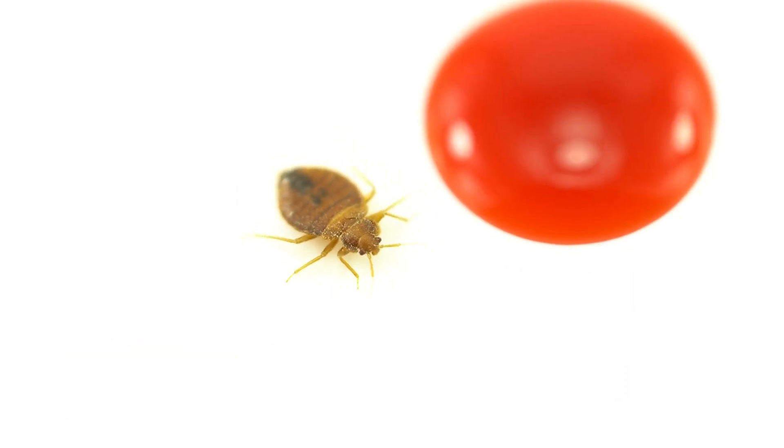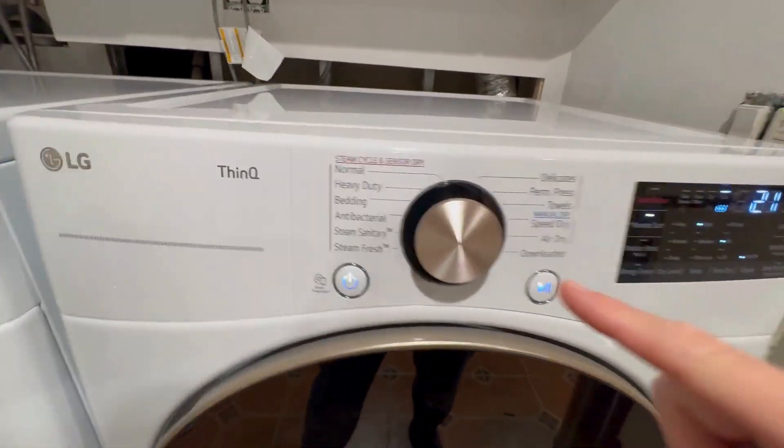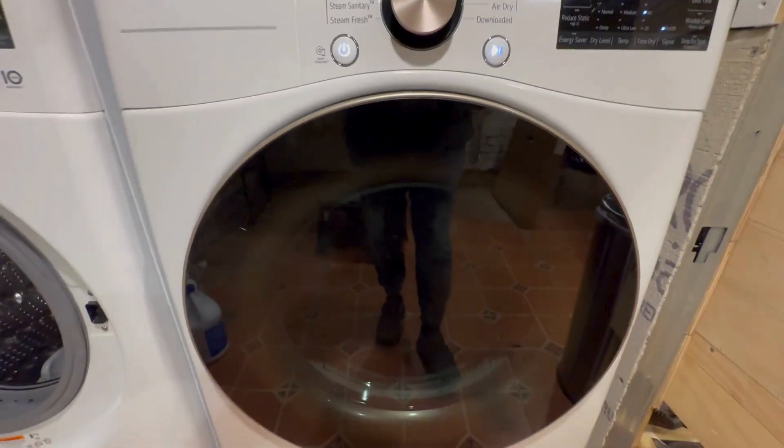A few things to keep in mind about how a dryer works to eliminate bed bugs: you need to put it on the hottest setting. This is usually the sanitary mode or the hottest setting for cotton items. This will get it hot enough to kill bed bugs.